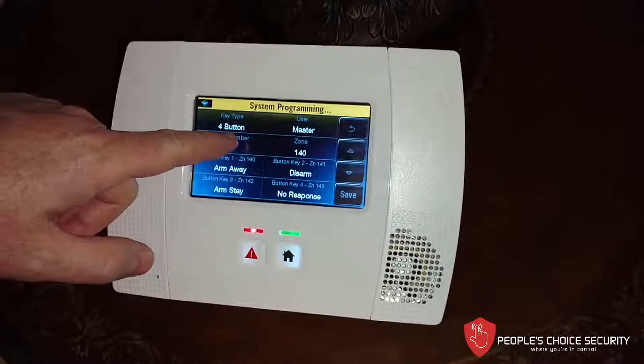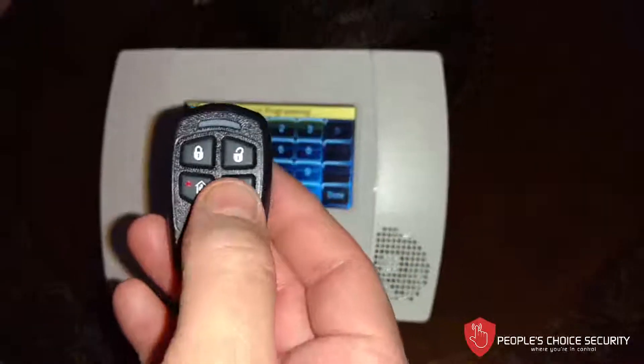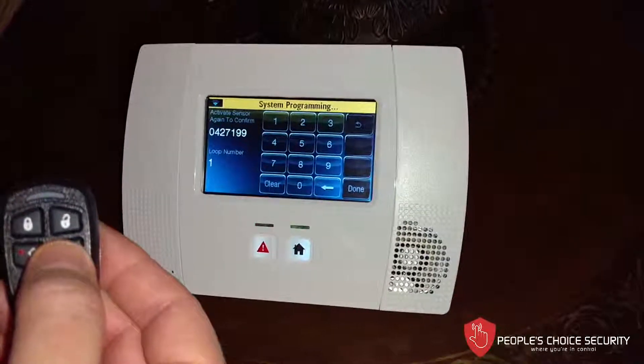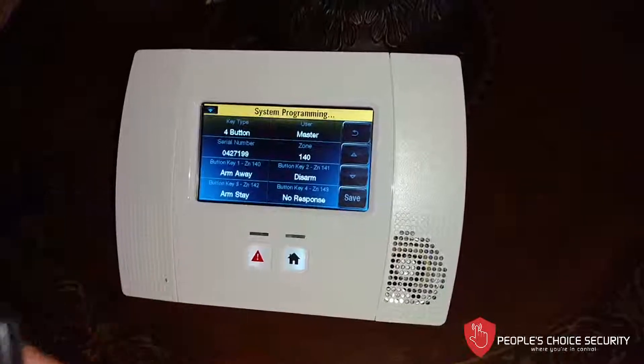Now let's learn it in. We go to Serial Number. We don't have to enter any numbers — just press the panic button until you get a beep. Press it again to confirm, and it is learned in.